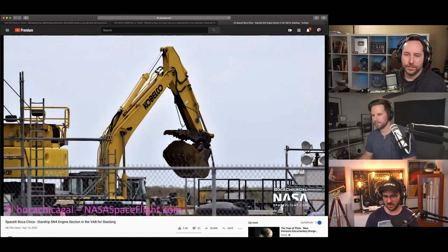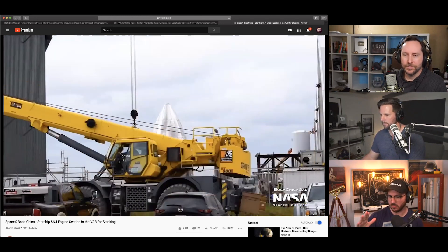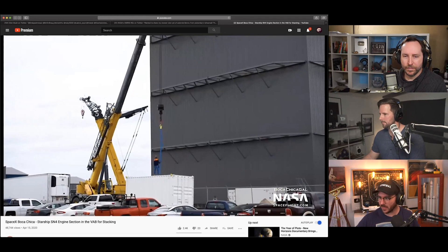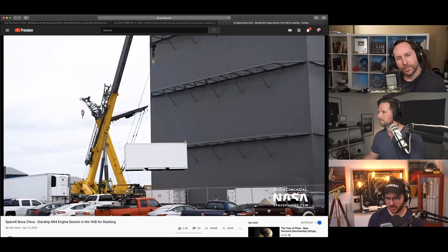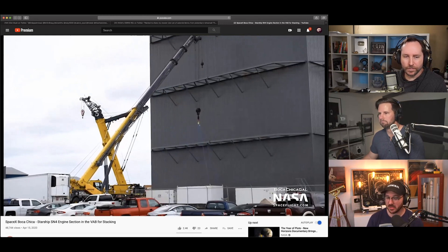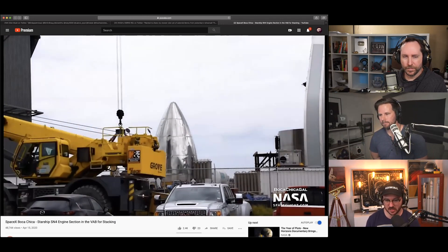He mentioned static aero, which makes me wonder if there'll be strakes on the side — non-movable wings — because the more surface area windward, the more it can stop and glide. If you increase static strakes, you could potentially decrease the size of your brakes and motors. That's total speculation, but serial number five will be the first to have the new aero installed, assuming serial number four successfully demonstrates its three-Raptor hop.